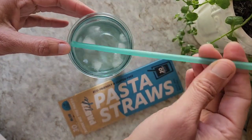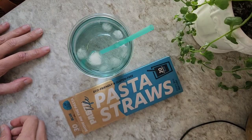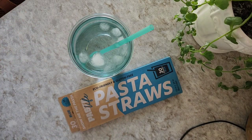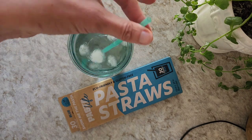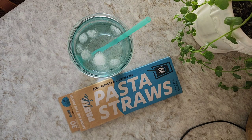It says they last three times longer than paper, but let's be honest — paper straws last for like five seconds. This has been 50 minutes and it's totally fine. It's basically food as a straw, but it's structurally sound and it's such a great idea. If you're looking for eco-friendly straws, I give this one five stars — I love it.